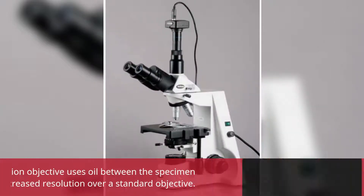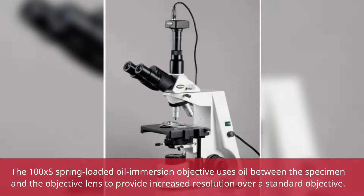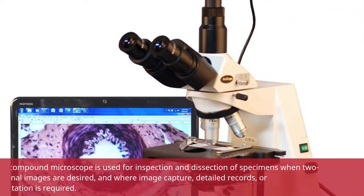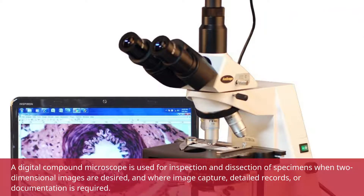The 100x spring-loaded oil immersion objective uses oil between the specimen and the objective lens to provide increased resolution over a standard objective. A digital compound microscope is used for inspection and dissection of specimens when two-dimensional images are desired, and where image capture, detailed records, or documentation is required.